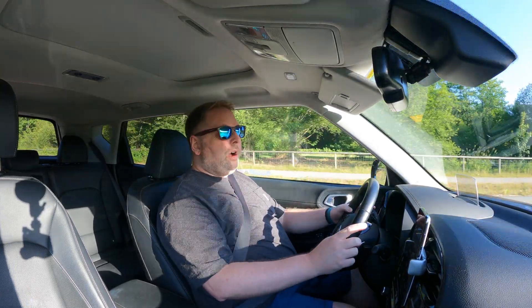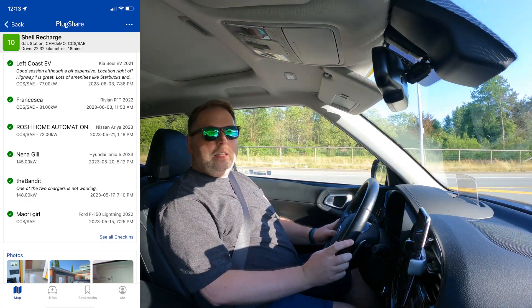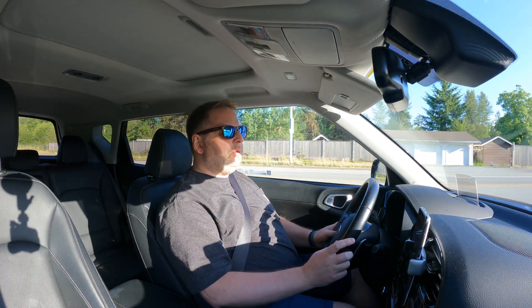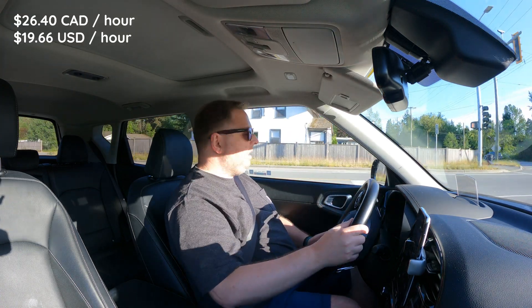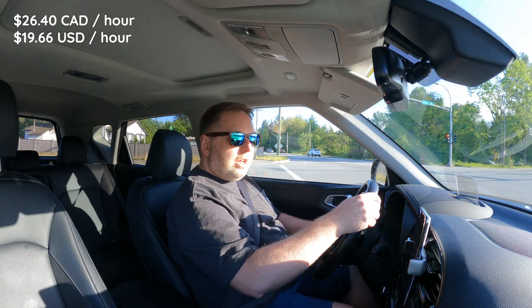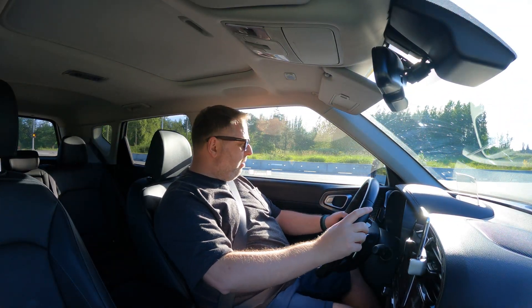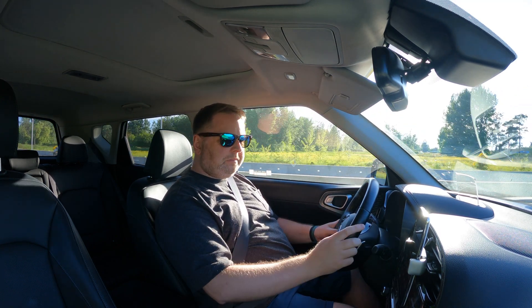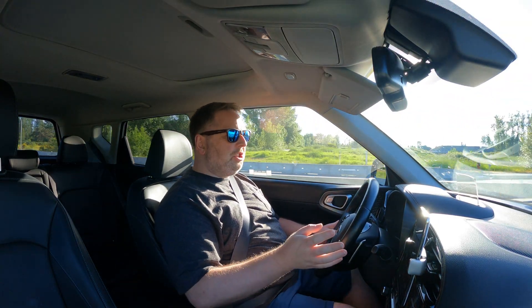It promises to be actually quite good because the reviews on PlugShare are a 10, which means people are charging there. But it seems to be empty most of the time simply because it's very very expensive — I think it's like $26 per hour of charge, which is tremendously expensive. But anyways, let's go check it out.